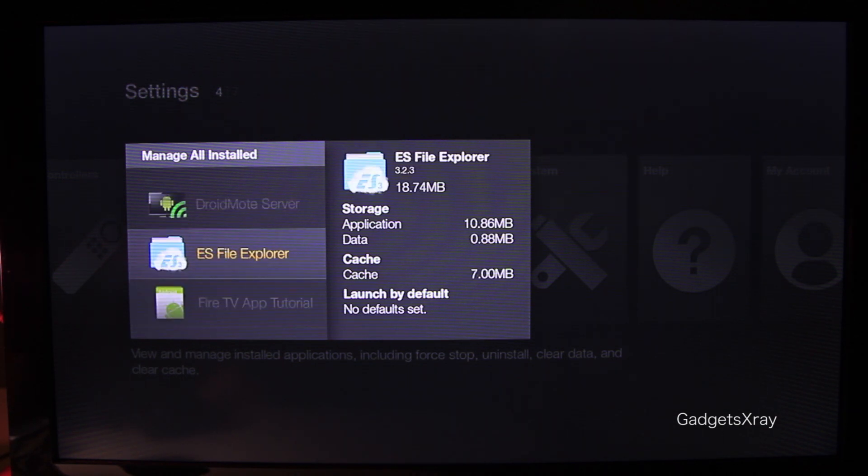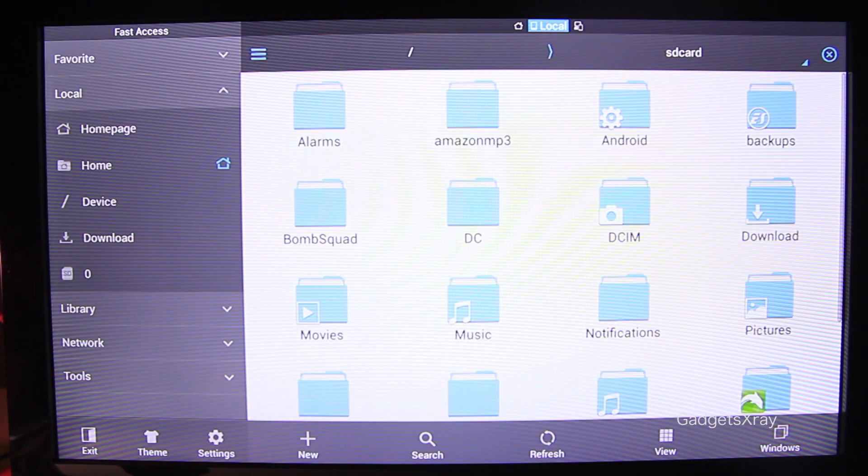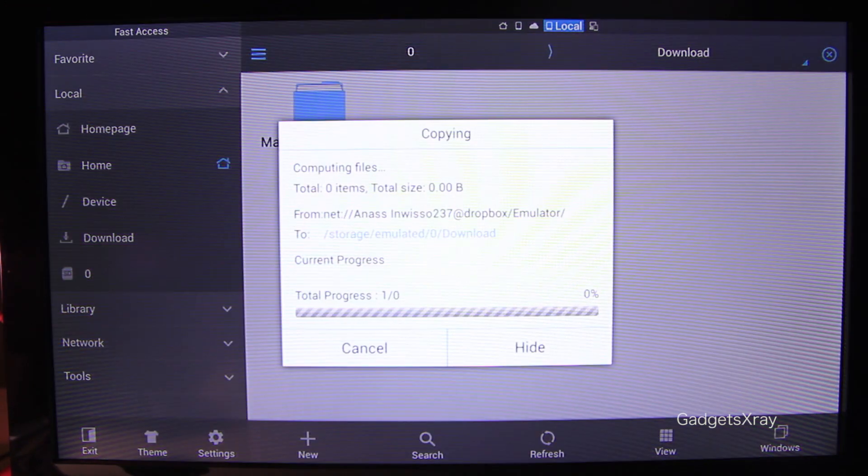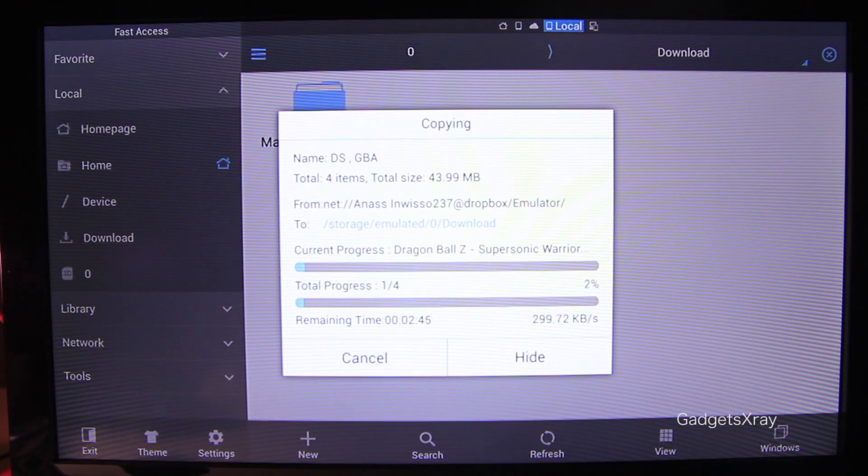Now I need to use ES File Explorer to copy our games from Dropbox. If you don't know how to do it, there is a video in the description showing you how. I'm copying all the games that I need.